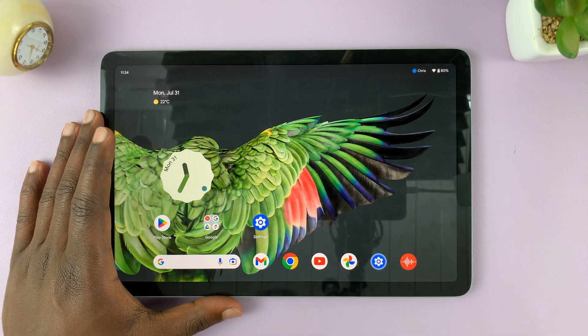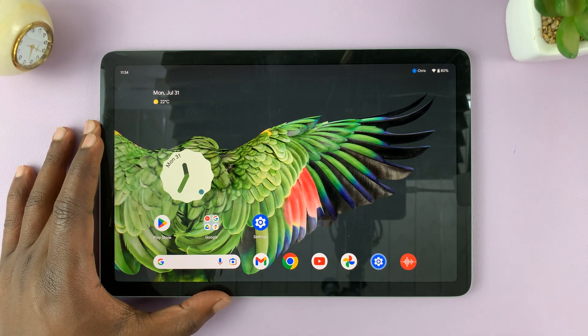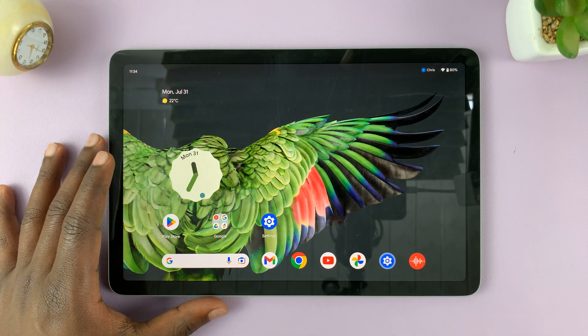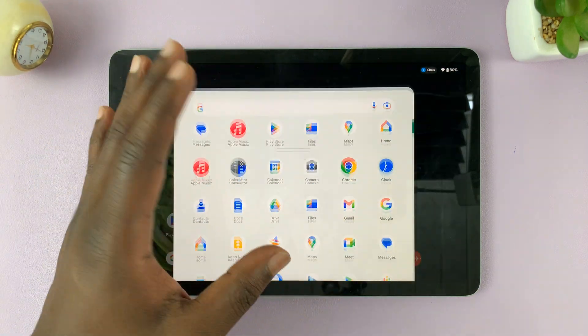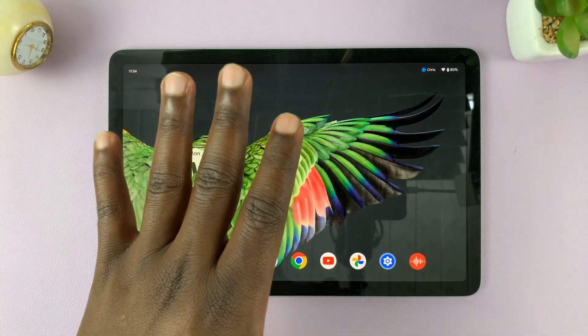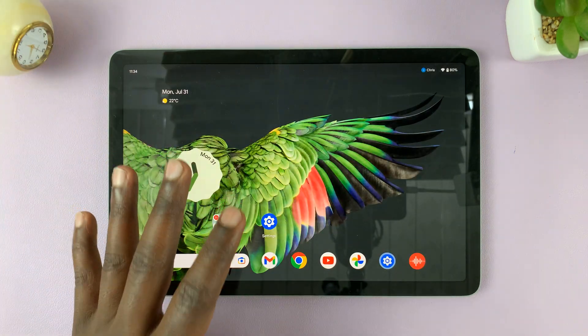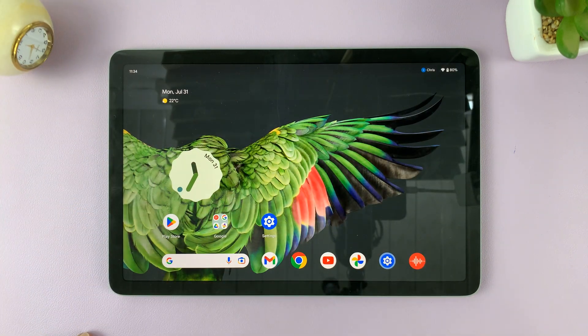So I have the Google Pixel tablet, and in today's tech tip, I'll be showing you how to force restart your tablet. So let's say you have something that's unresponsive, or your tablet has hung and become unresponsive and you cannot use the normal methods to restart — then you might have to force a restart.